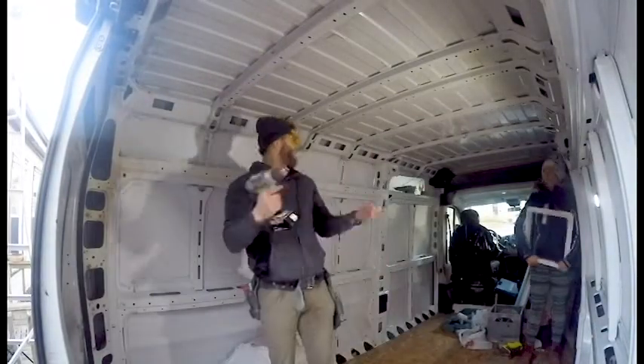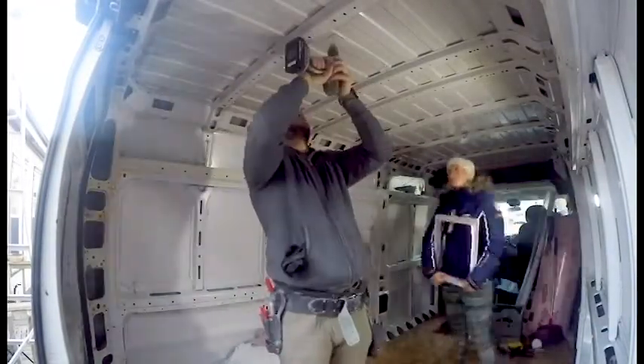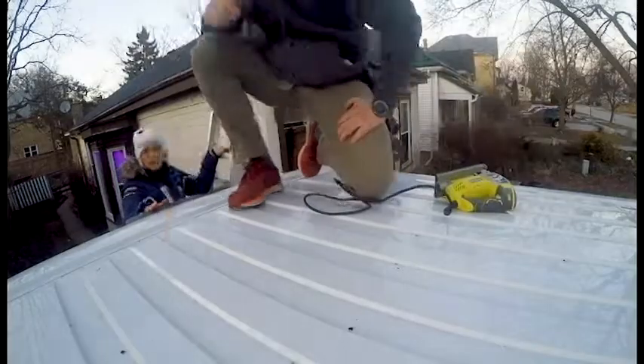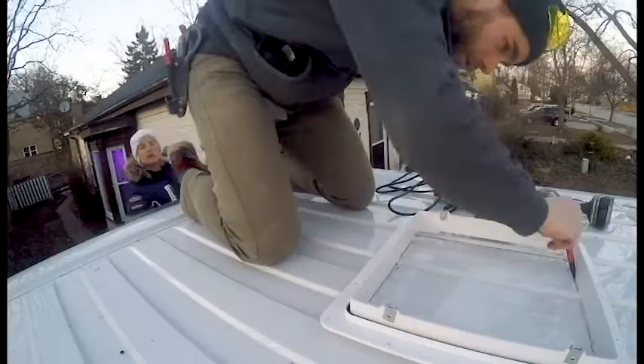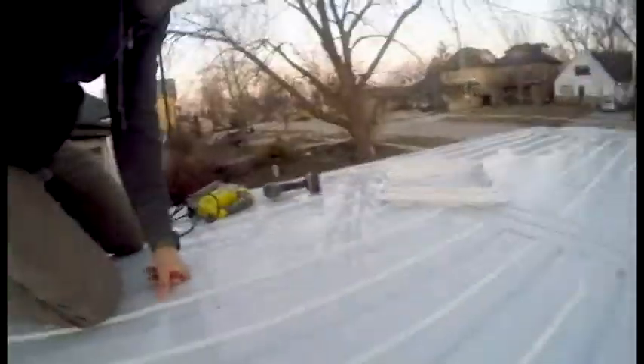This was one of the scariest things we had to do because it included cutting a big hole in the roof. That's why we tried to be extra cautious. First we had to decide on where to put the fan for maximum air ventilation.